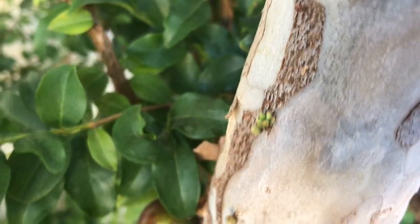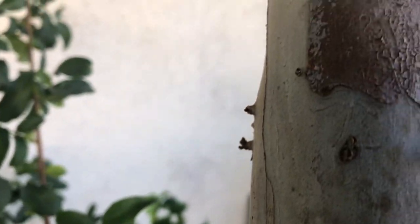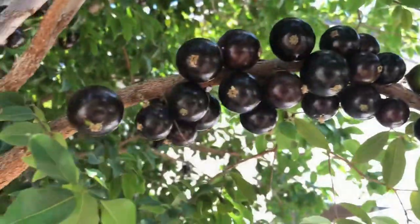You can find grafted Jaboticabas at some of the nurseries in Southern California. They are a bit expensive but it sure beats waiting.